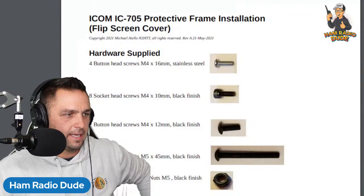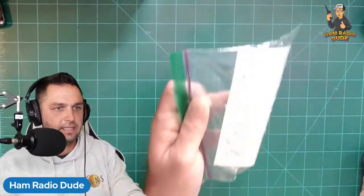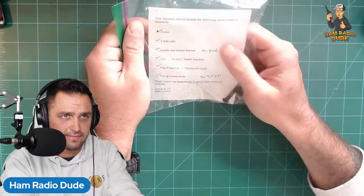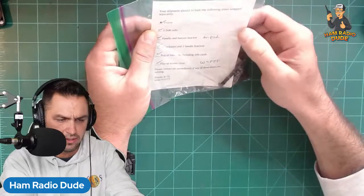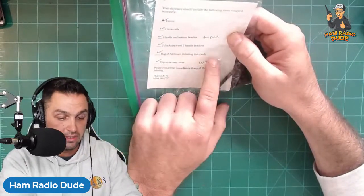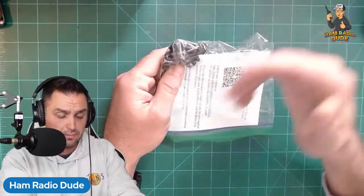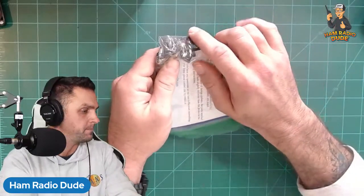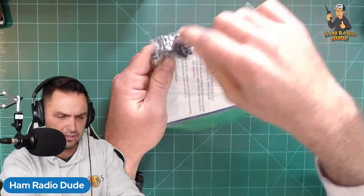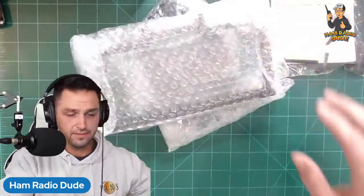So that's what we're going to build today. Let me go through some of the parts. The first thing I get is a sheet with all the parts included: the frame, two side rails, the handle and bottom bracket for the tripod, two backstays, two handle brackets, a bag of hardware including the info cards, flip-up cover screen with a custom call sign W9FFF, and your nuts and bolts. With this project you need Allen wrenches as well as a small wrench to secure some things.